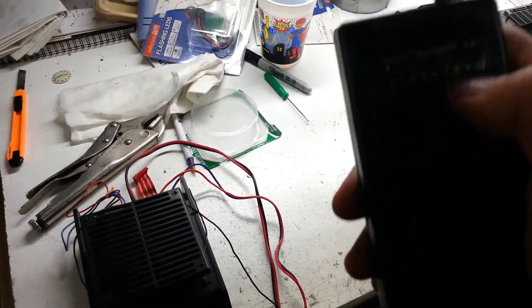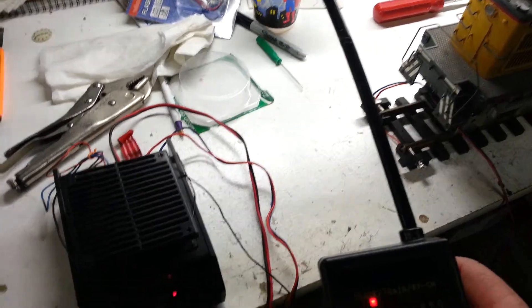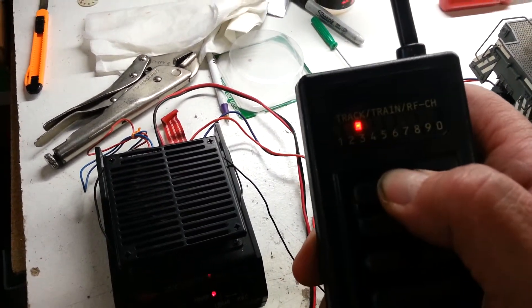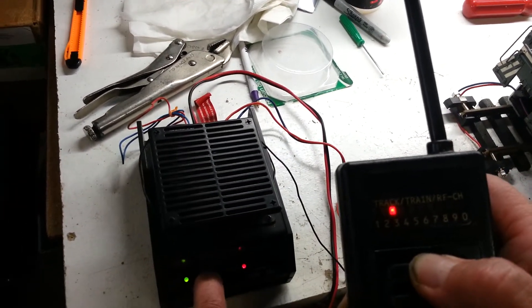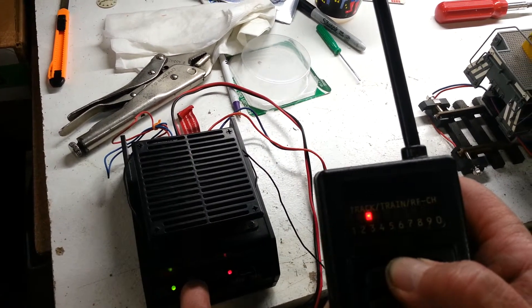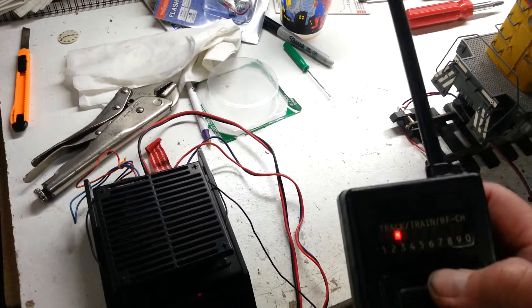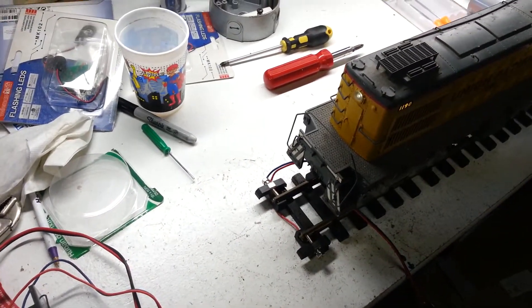Go to the third channel, do the same thing. Hold the fast button, you can see the light staying on. Hit the link-up button, it's flashing. Hit forward — forward is going.